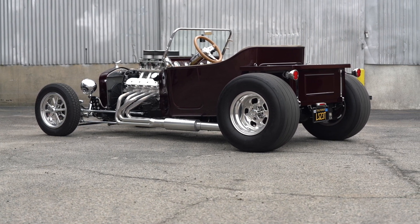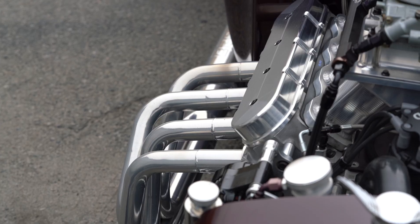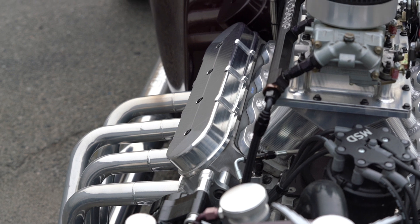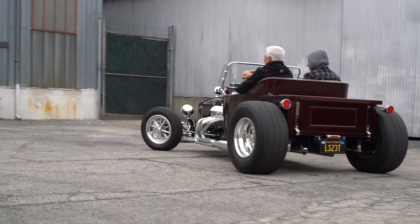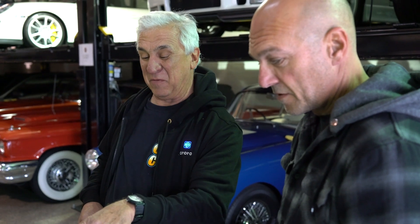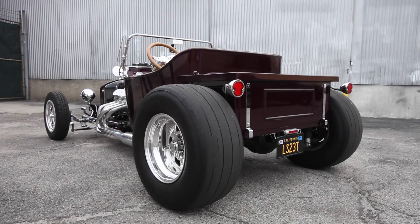He built this engine for the NASCAR series when they wanted to go to the LS. NASCAR said you can't have an electric fuel pump — you have to have a mechanical one — and they wanted a distributor because you can cheat with the coil packs and the computer with traction control. So they went to Chevrolet, and Chevrolet built a front cover that allows you to put the distributor in and accept a mechanical fuel pump. Bill doesn't have the mechanical pump because he's running an electric one, but it gives it the old-school look, and the three carburetors are old hot rod style on top of an LS.